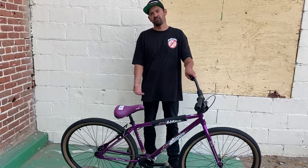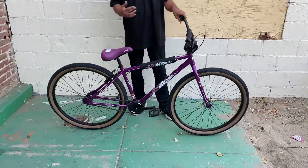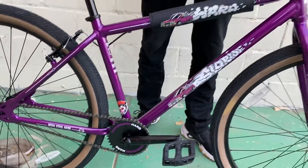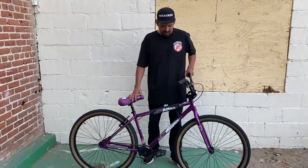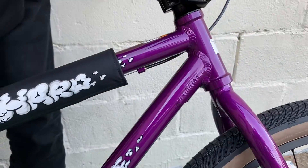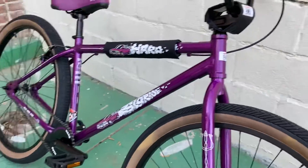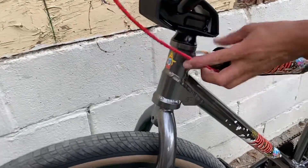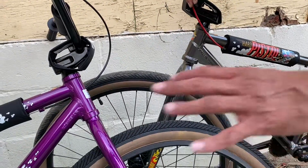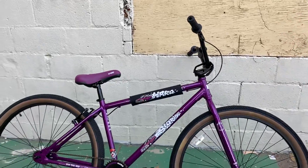Starting off with the frame — a lot of people are asking what's the difference between the Haro Slow Ride and the Haro Pistol or the Group One RS1. The main difference is that this frame just has the bottom gusset. The other bike has a wraparound gusset on the head tube, making it a little more heavy duty and a bigger bike overall. Otherwise the frame is really similar — dropouts and 6061 aluminum are pretty much the same.